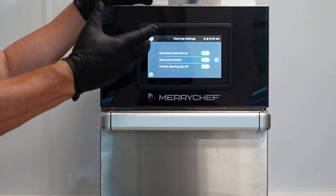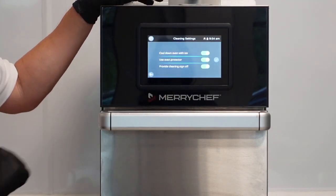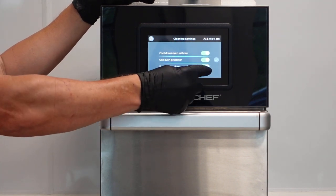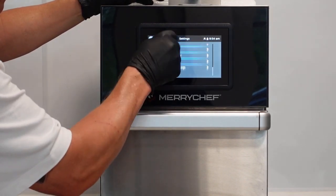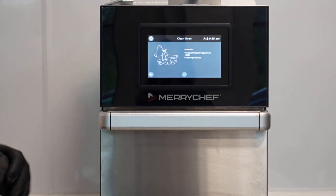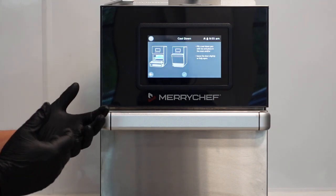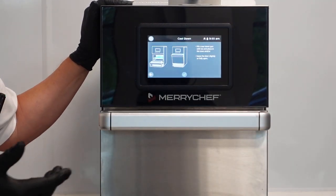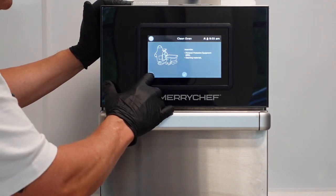When you press the cleaning button, the first thing it tells somebody is to assemble your PPE and cleaning materials. Then it will ask you to cool the oven - fill the cool down pan with ice, place it in the oven, leave the door slightly or fully open to cool faster. Everything highlighted in blue shows what you're supposed to do at each step. Every screen after this tells you what to do. You don't need to train it in anymore because it's already there.